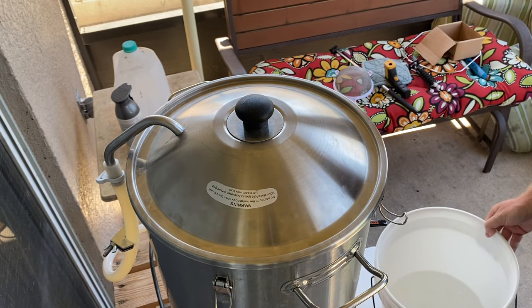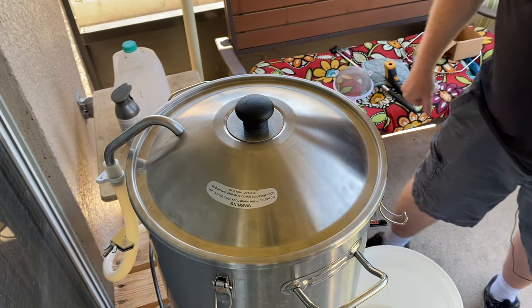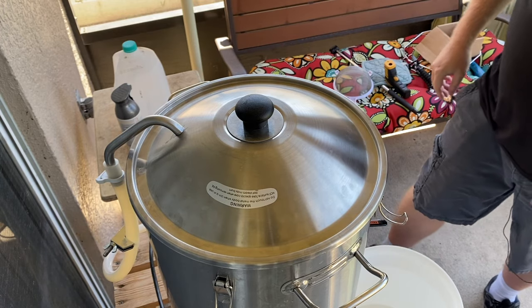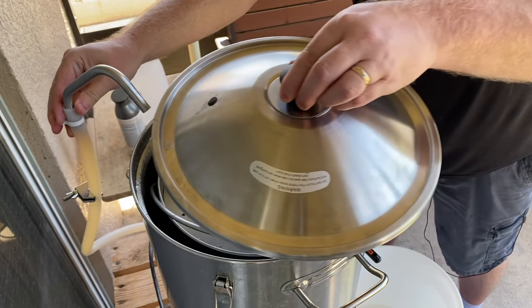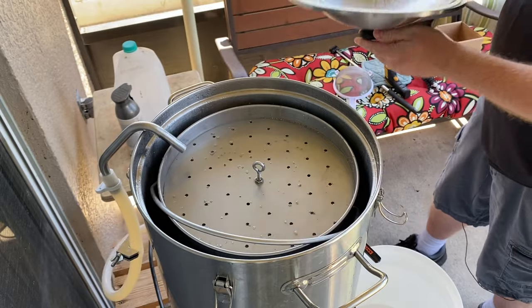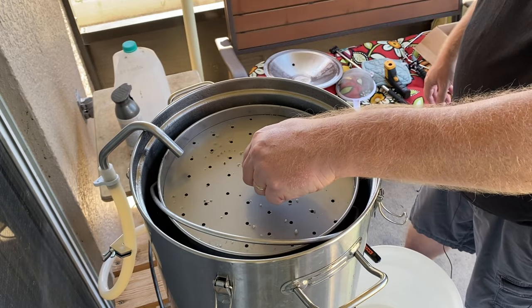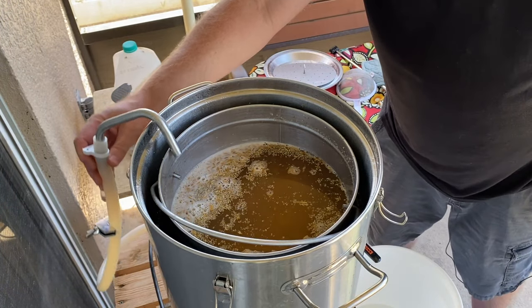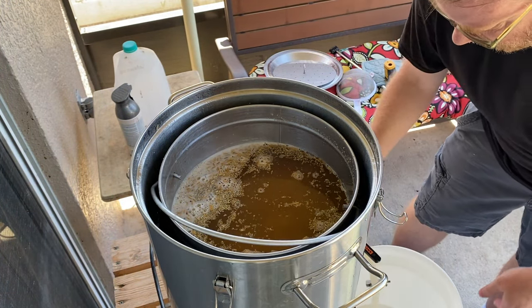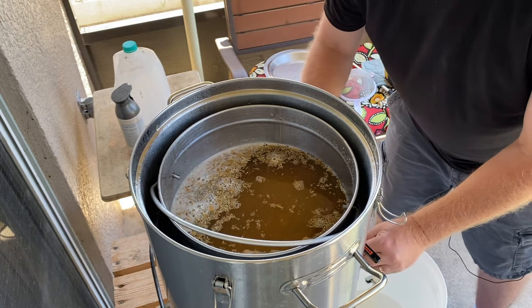Now let's handle the end of mash. First, turn off the pump — we don't want to lift the lid with the pump running. Close the valve too because we're disconnecting the pump; we're done with it for this batch. We're done with the lid as well. I'll let the basket drain into this bucket — I've got the valve over the bucket so I don't make a mess — and disconnect the hose.